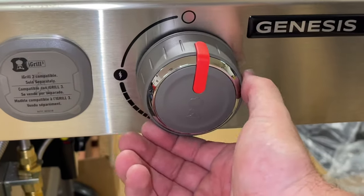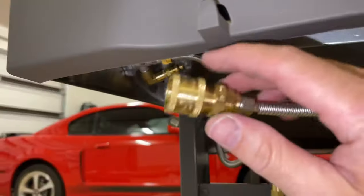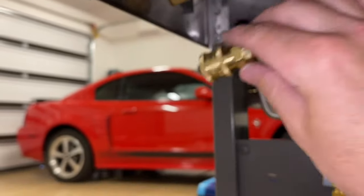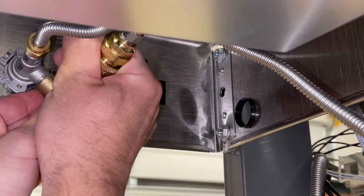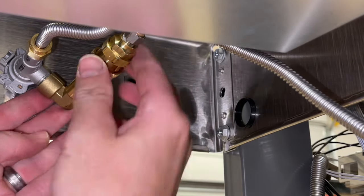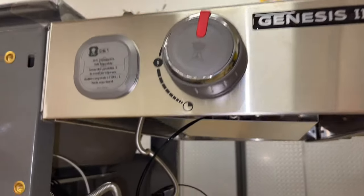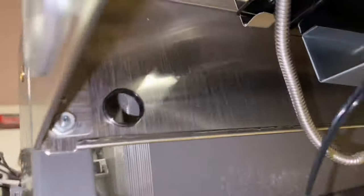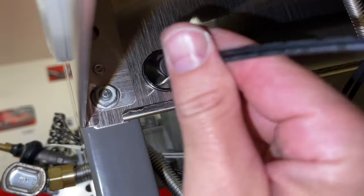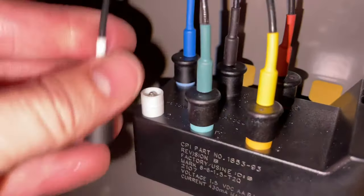Connect the side burner — it's a quick-connect fitting, so pull it back and slide it over the fitting. Support the back of the fitting so it doesn't bend or break, then slide it right on. Next, take the wires you'll find from here, pull them out — you'll see a blue and a white one. Feed them through the little hole in the side right there, then pull them down to the control module and plug them right in, just matching them up by color.